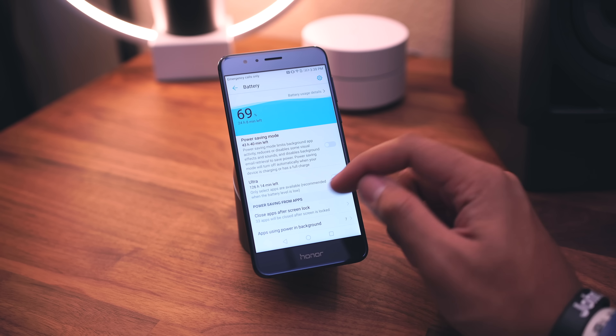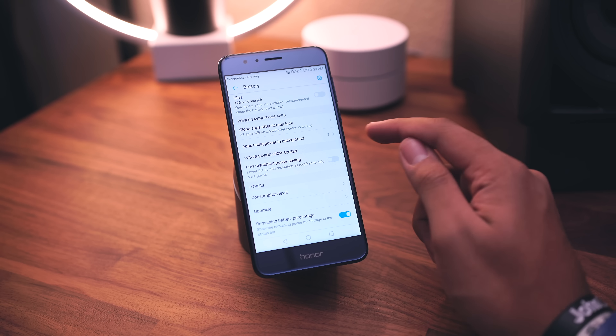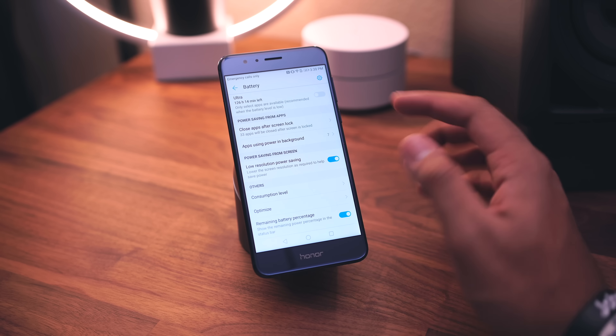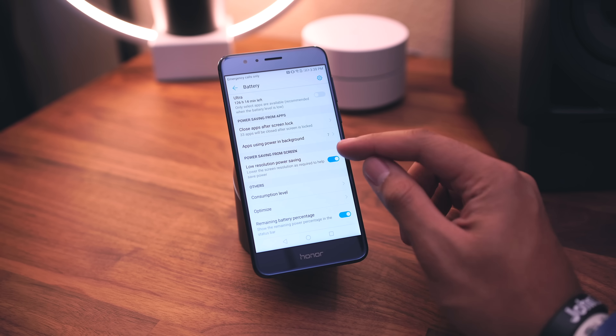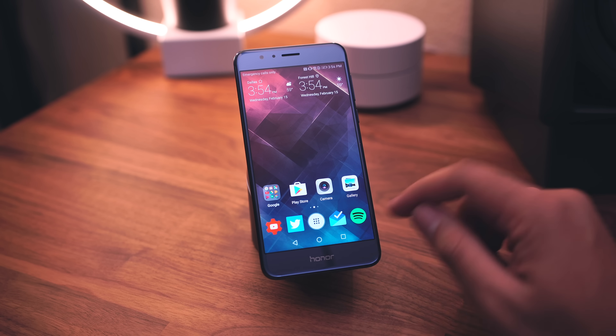We also have some differences in the battery section. If you go into power saving mode, you can also enable low resolution power saving, which will actually lower the screen resolution to save battery. That's a pretty cool option.